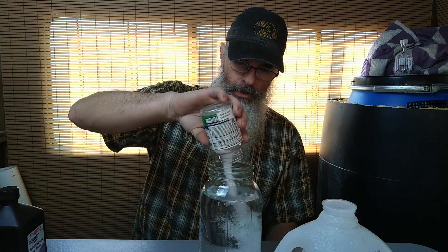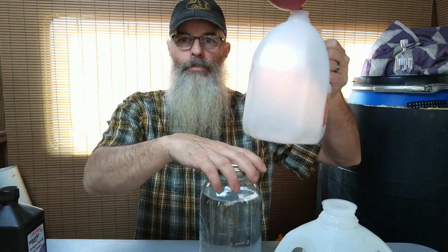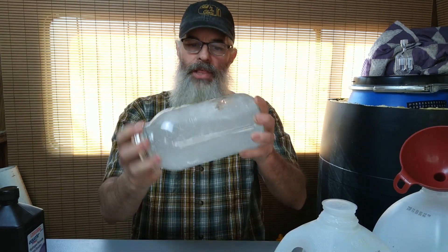These measurements do not have to be perfect, I'm told. Now we want one ounce of citric acid — I've already weighed out one ounce and put it in this little pill bottle. I'm going to put the lid on it, shake it up, and funnel it into the gallon jug. Then I'll make another half-gallon batch because I want a gallon of this total.